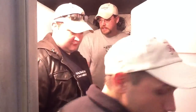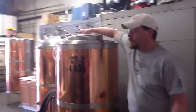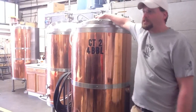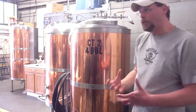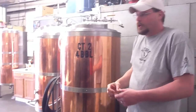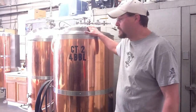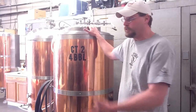Once that five weeks is up, we go into one of these copper tanks — these are our conditioning tanks. In here we force carbonate our beer, because if we tried to bottle condition it would add another two weeks to the whole process. On the other end of this valve is a stone, kind of like you would see in an aquarium. It creates a nice fine mist of CO2, which makes it easier to go into solution in the liquid. We hold it under pressure — it's essentially like making seltzer water. You hold it under pressure and the CO2 goes into solution, and that's where we get our bubbles.